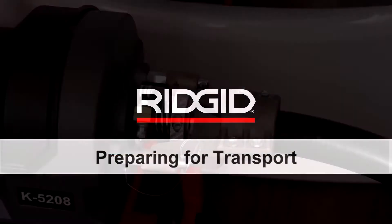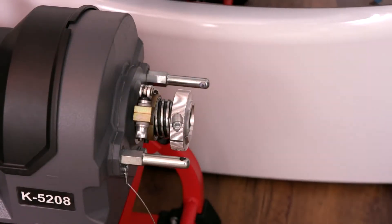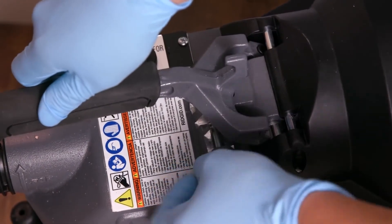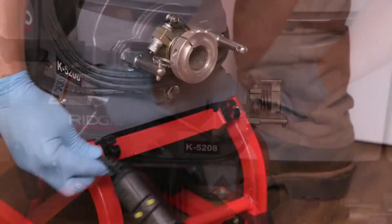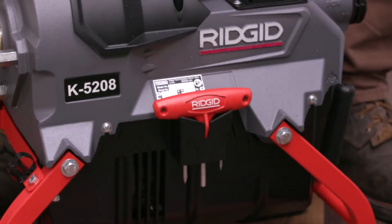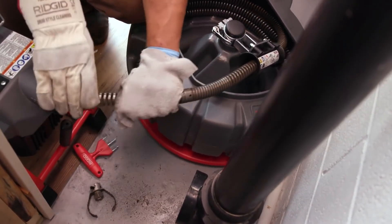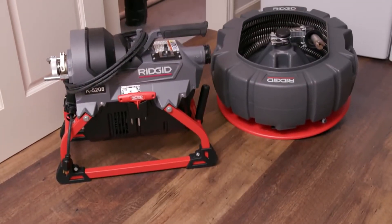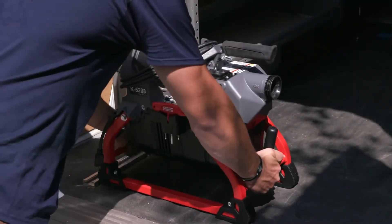Preparing for transport: to prepare the Rigid K5208 drain cleaning machine for transport, remove the guide hose from the machine. Latch the clutch lever handle in the down position, wrap the cord around the clutch lever handle, and clip the GFCI in place. Secure the decoupler by firmly inserting it in the holder. When loading cable sections into the cable carrier, connect the sections to make loading and unloading easier. The Rigid K5208: the most powerful and compact sectional drain cleaner on the market.